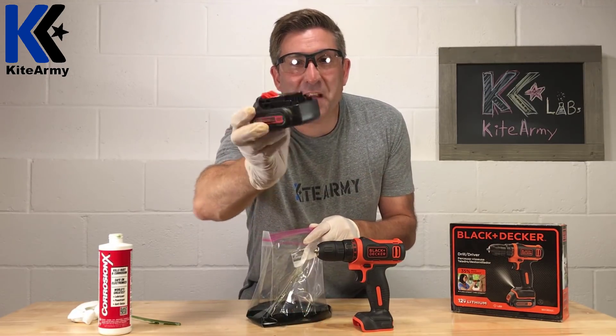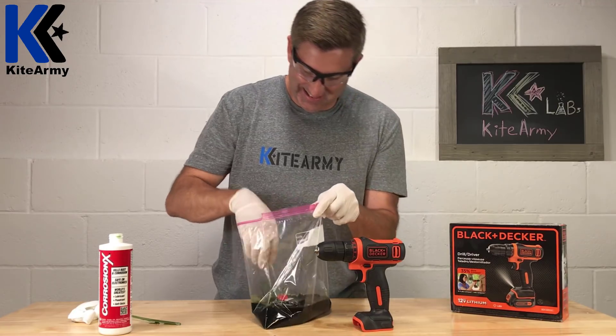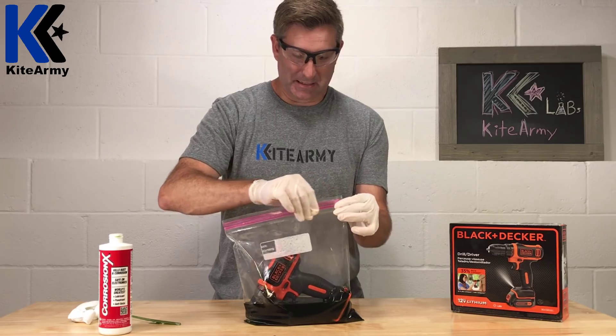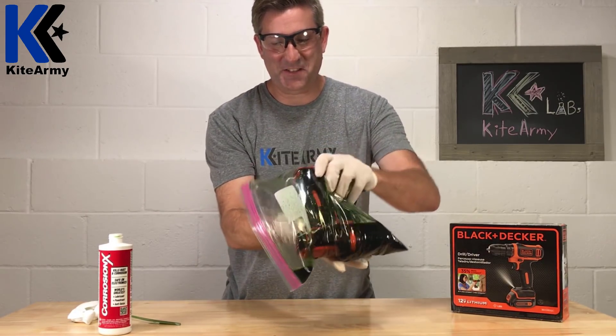12-volt lithium battery — this feels so wrong. Cordless drill — oh man, this just feels wrong.